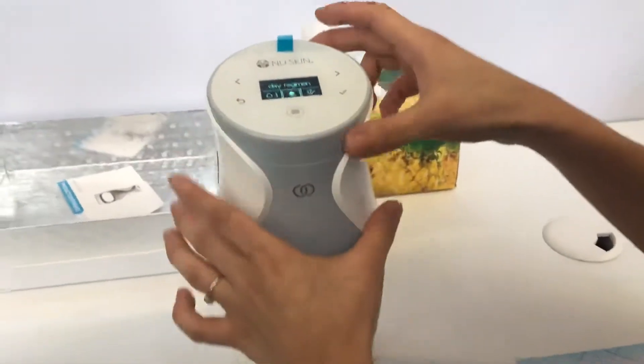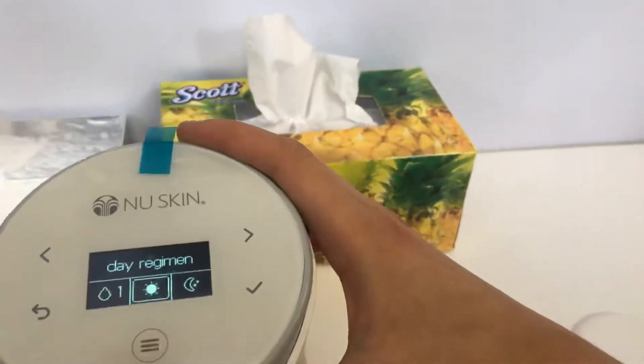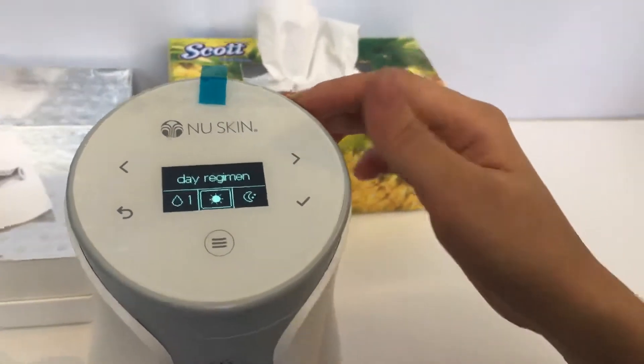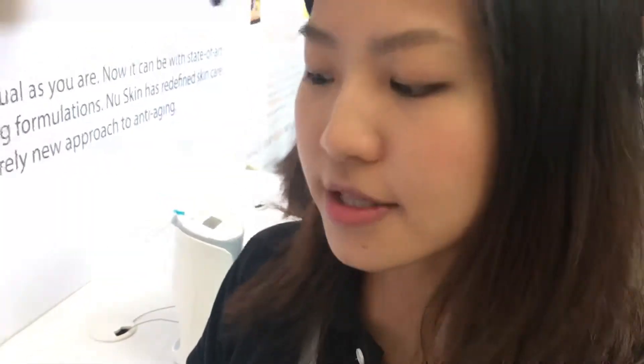This is what it looks like — you can see this is the switch on. Yes, this is the switch on; you can see the screen here. Usually for the first time when you insert the battery, they will ask you to set the time. You have to set AM or PM and then the timing. After that, when you finish, it will come out this screen.